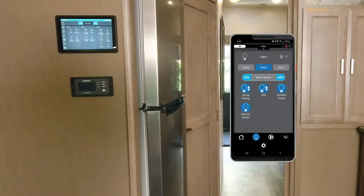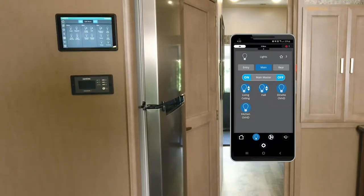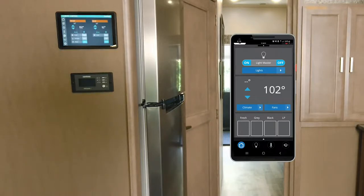The next button down is the light bulb — all the lights in your motorhome, inside and out, controlled from this panel. Next one down is your thermostat. You have two 16,500 BTU air conditioners up front, and you control those from here. You have cool, furnace, and auto modes.